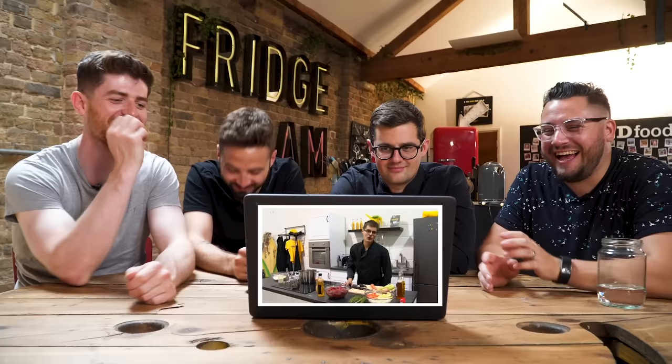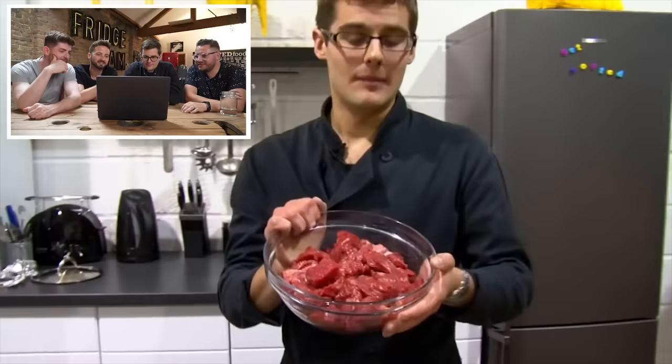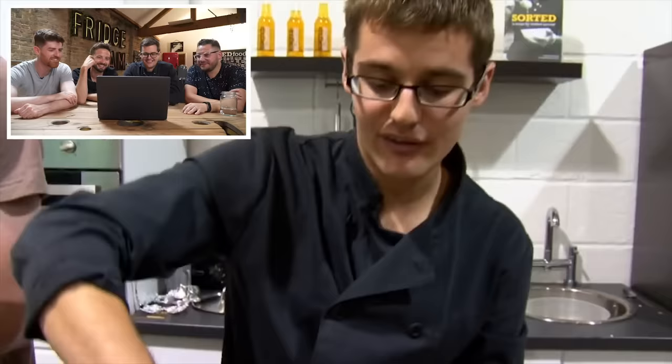So today we're going to be doing beef and ale. If you've followed Sorted for any length of time, you might know that we do recipe labs — it's basically where we test every single recipe that leaves this building, whether it's going to books, videos, or anywhere else. Today we thought it might be fun to go back to our very first recipe we ever published, which was a beef and ale stew. There was nothing wrong with it at the time, it just got bad with age. We're going to recreate it as it was, but also experiment and improve upon it, because hopefully we've learned some things in the last eight years.